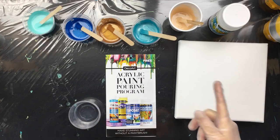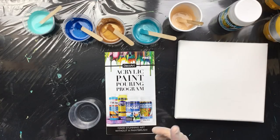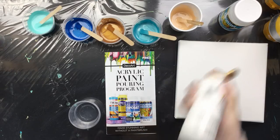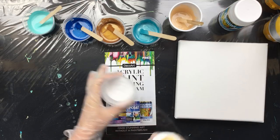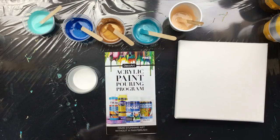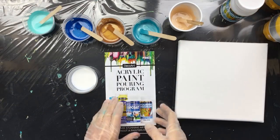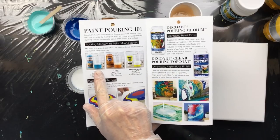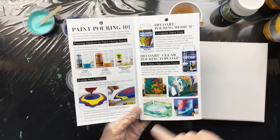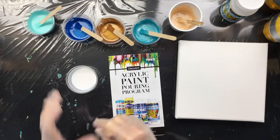Good morning everyone. Today we're going to do a little pouring with DecoArt acrylic paint and the DecoArt pouring medium. I'm going to show you how to mix it — you always shake everything you're going to use. We're going to put some white in, then add the pouring medium. When you start doing this without experience, take one of these inserts from the shop — it explains exactly how much medium to add to the acrylic paint. Be sure to experiment with it too — a little more, a little less — and see what effects that gives you.